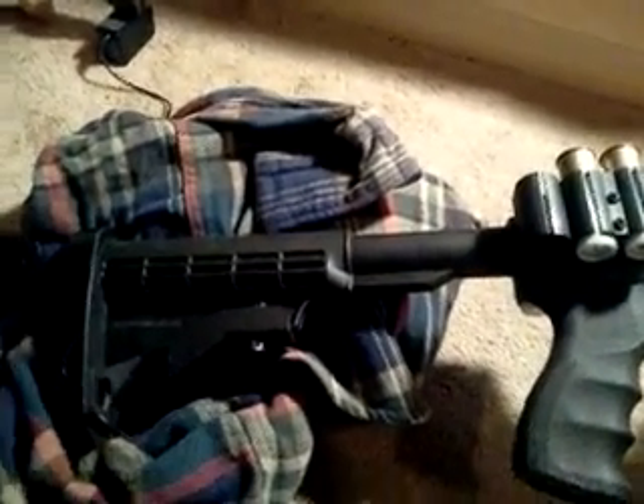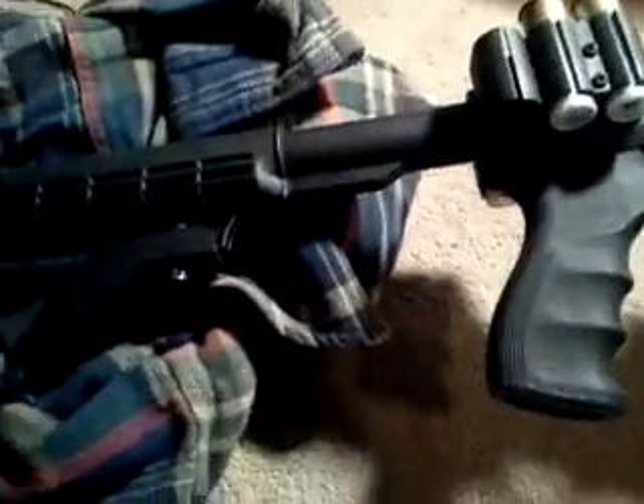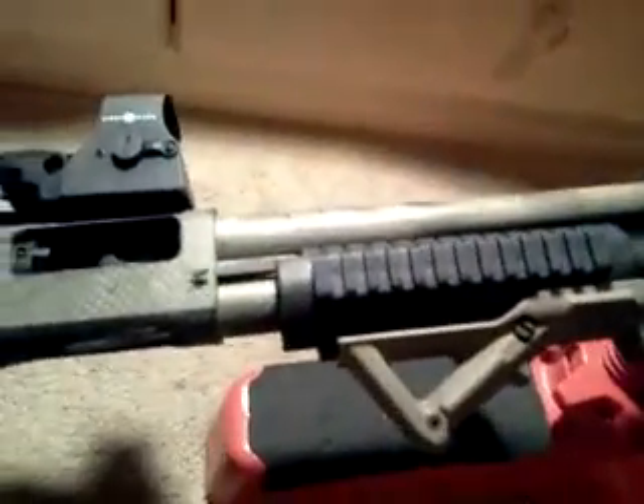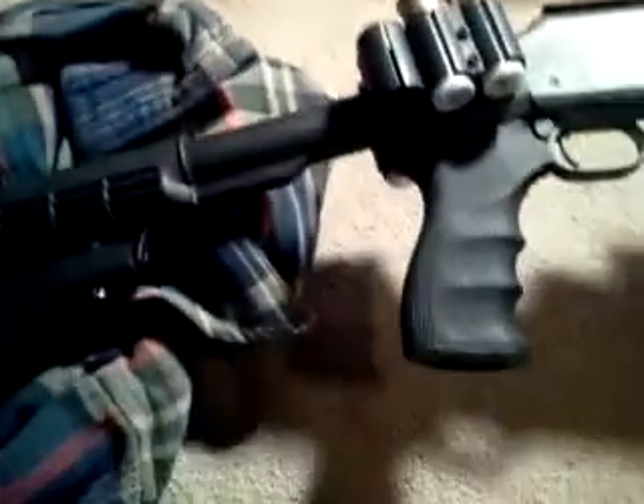The best replacement I could find was a ProMag stock that also came with a tri-rail pump — it's got three rails on it. This particular stock also comes with two three-round side saddles, and it's great material overall.